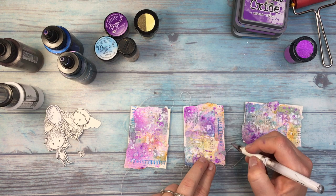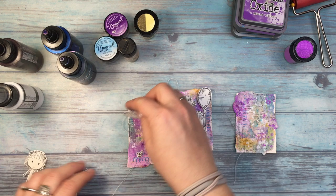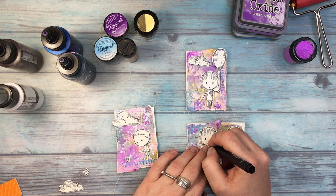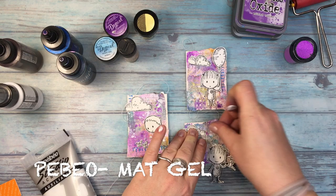The next step is to find the placement of the fussy-cut elements. Some parts of these elements I will be gluing with 3D foam tape, and some I will be gluing with a mudgel, because I want irregularity in the levels on the card. That gives more interest — some elements are raised up a little and some are flat on the paper. And just to change the cards a little bit, I decided to give the children on the third card a slightly bigger smile.